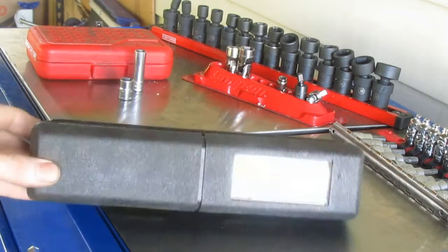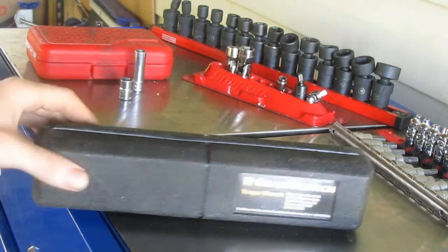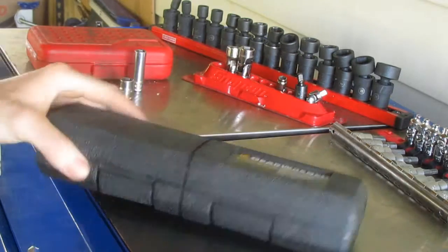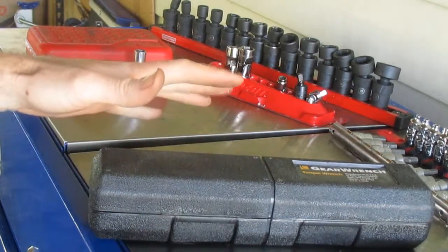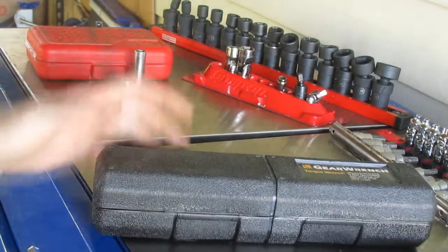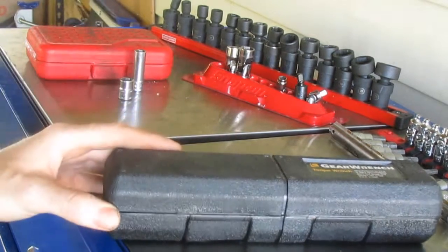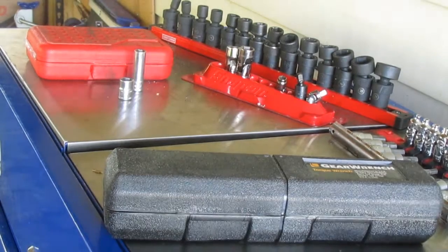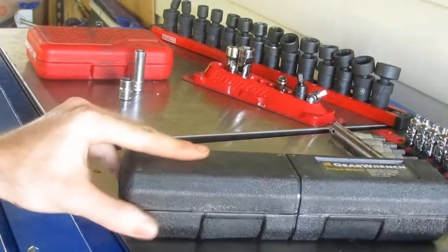Let me start off by saying I love GearWrench tools. The price is good, the quality is mostly good — their wrenches are definitely the best quality in my opinion. The sockets are good too. I actually have a lot of GearWrench non-ratcheting wrenches, which I prefer over more expensive and cheaper wrenches.